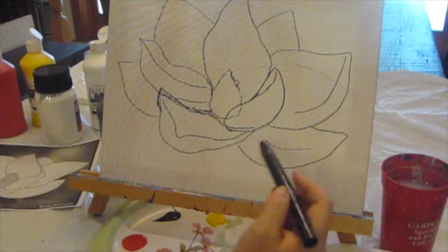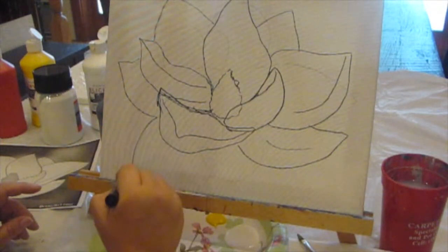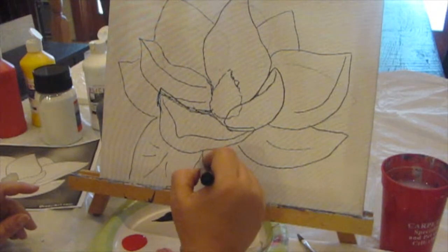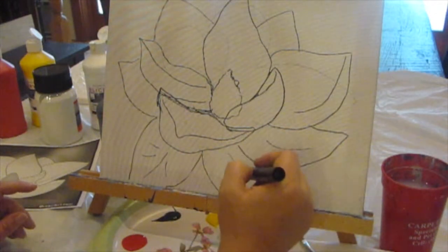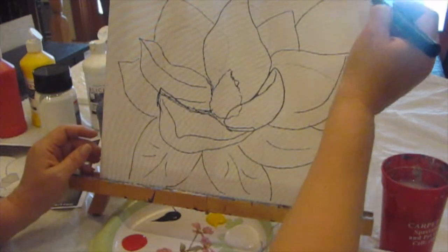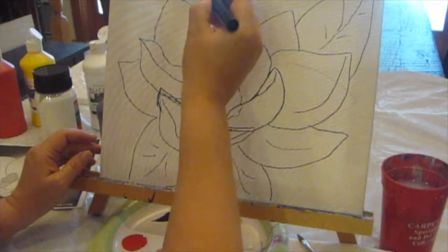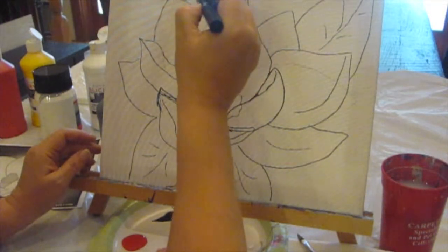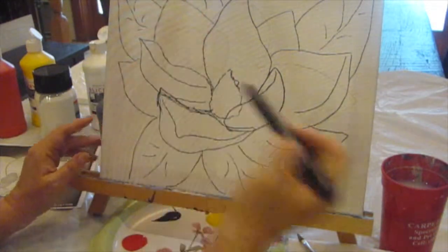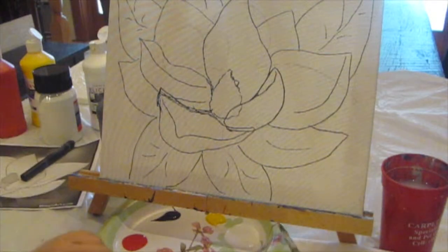And then I want to draw some leaves. Magnolias have very large leaves, so I'm going to make them kind of go off the page. I'm putting these lines because when I'm painting, I don't want to forget which one of these is a flower petal and which one is supposed to be a leaf - you would be surprised, it's not that hard to get them confused. The leaves can kind of go anywhere. So that's the drawing, and now I'm going to start painting.